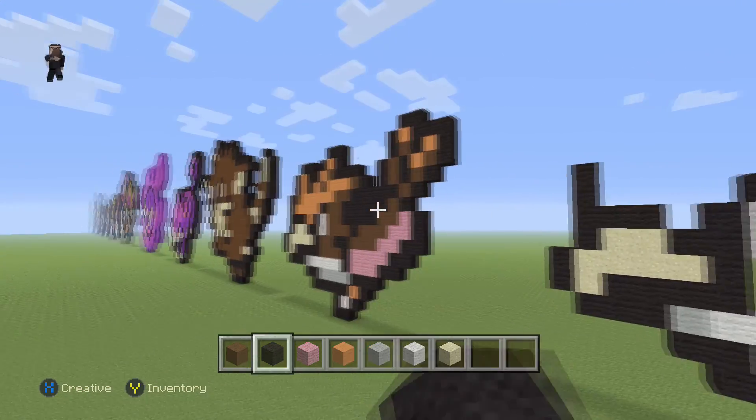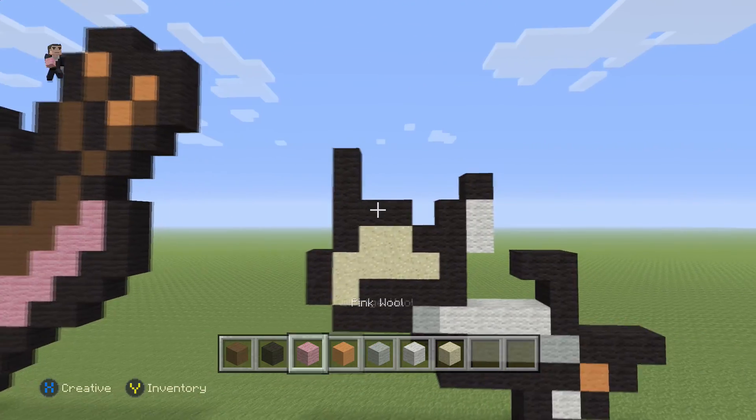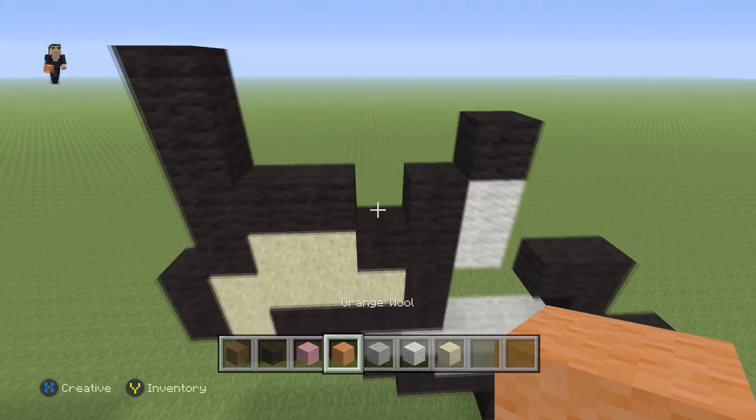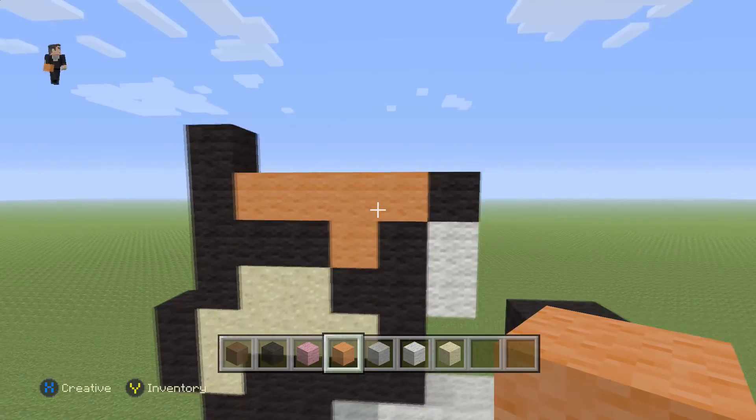Now we're going to do his head — he has a bunch of feathers here, so that's what we're building. For that we're going to grab our orange wool and place one block here, then four on the top: one, two, three, four. Pretty easy.